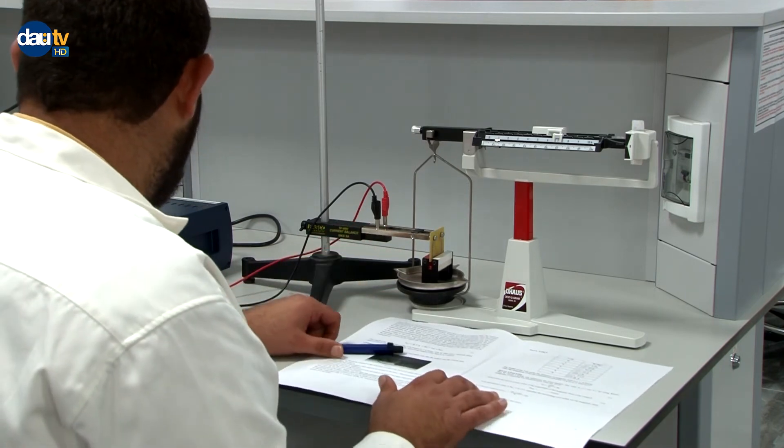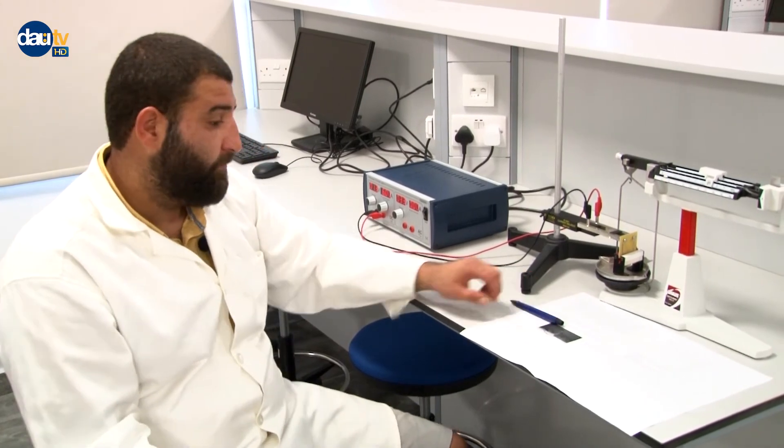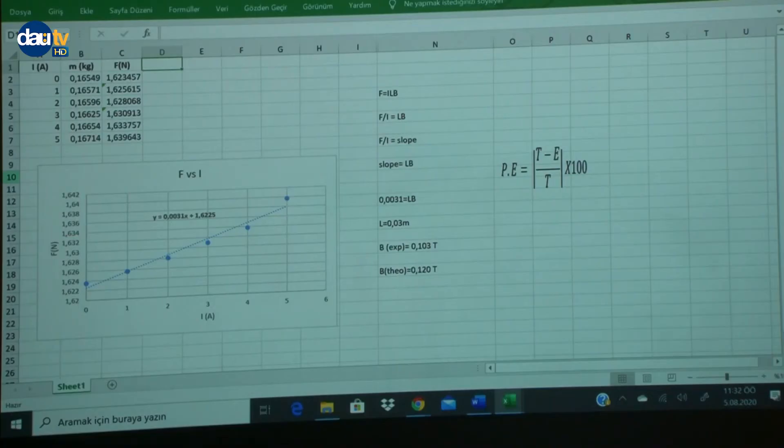Up to this point the data collection is complete. Now we move to the Excel document to continue the analysis. We know our equation reduces to F = I × L × B. In this table you can see we increased the current and obtained the corresponding forces.